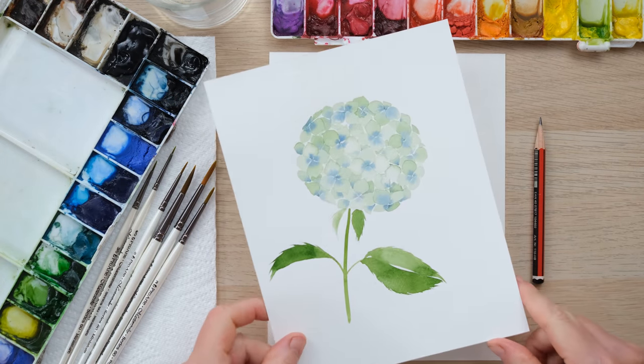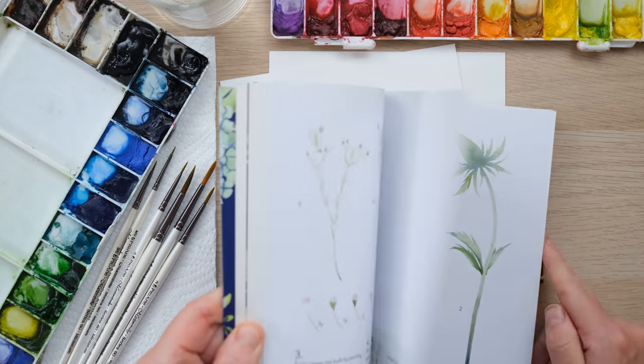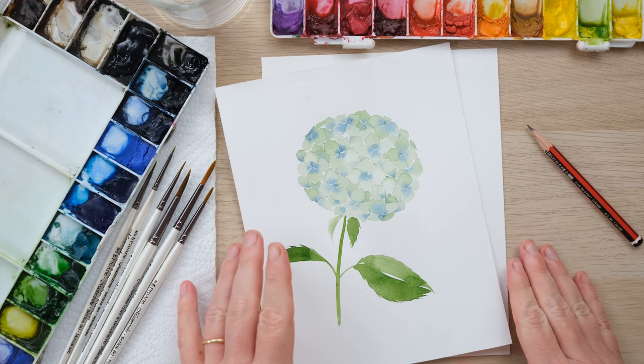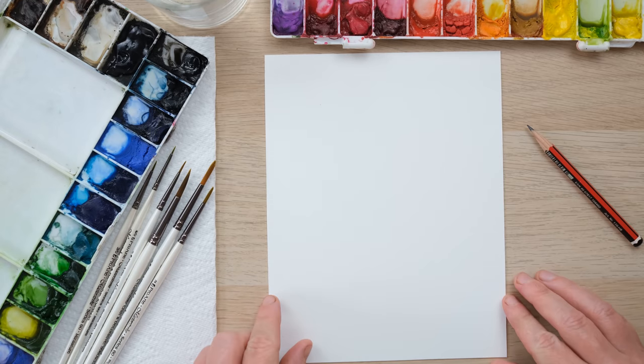Hi everyone and welcome along. Last time we had a go at painting a hydrangea from my book New Botanical Painting. Today we are going to build upon that and put those hydrangeas into a vase and do a lovely composition. So grab your paints and let's get started. We painted the hydrangea from the book — here it is on pages 46 and 47 — and I thought it would be nice to take this project and turn it into a nice composition, a vase of hydrangeas.